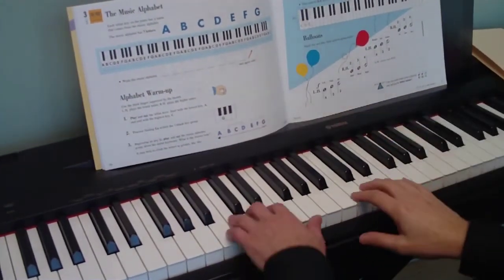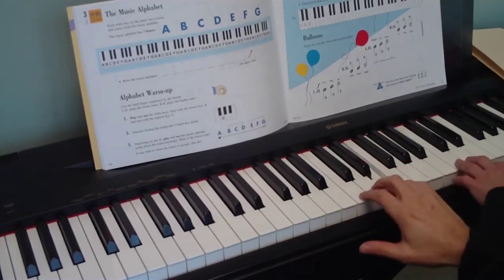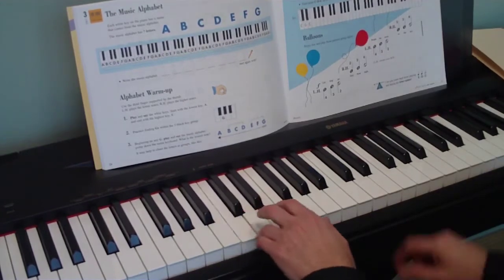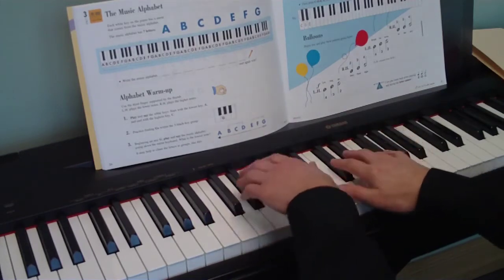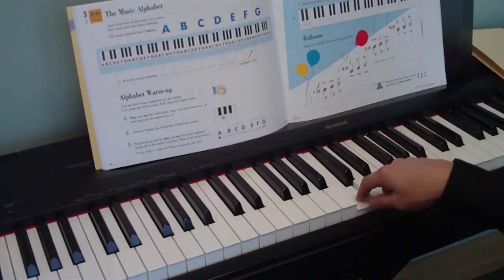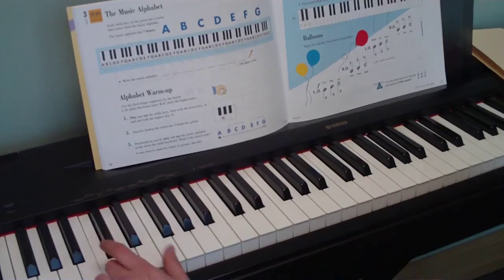The Balloons exercise is designed to teach you where your C, D, and E are. You have to go up and down the piano finding those Cs. If you remember back in the beginning, we learned the 2s and the 3s of the black keys — they're actually really good markers that show you where C is. C is the one before the two black keys, so you should be able to find a whole lot of those — there are 8 of them on a full piano.